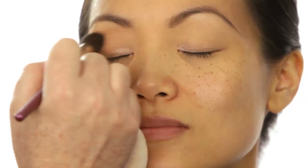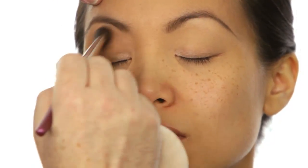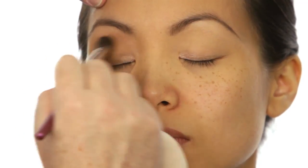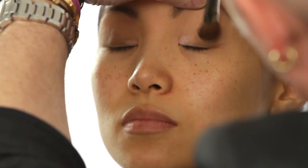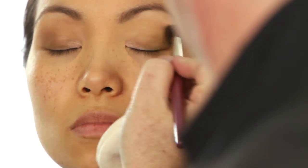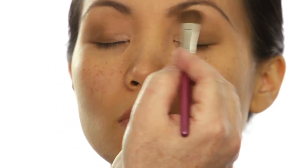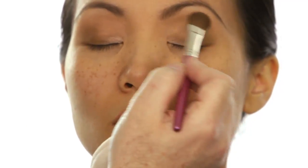Because even though this is a smoky eye, it's not a dark smoky eye. It's like a fresh, kind of silvery, shimmery smoky eye. Doing the other eye — making sure you blend really well where the midtone meets the highlight shade, and also making sure you're leaving enough definition.